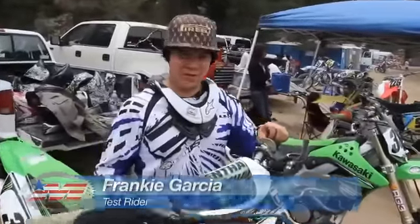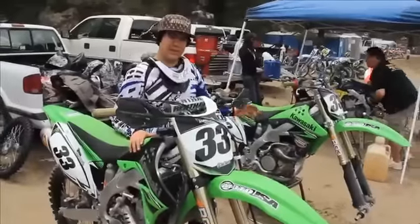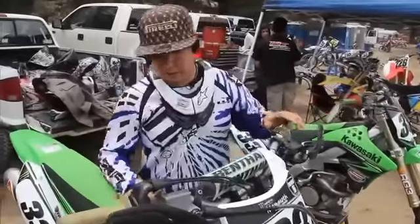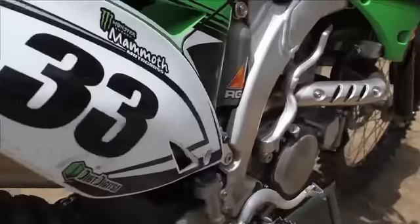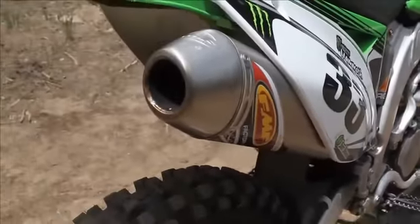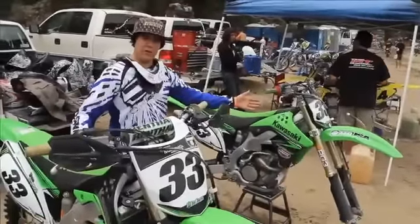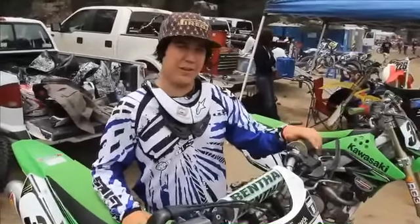We're out here at Mammoth Motocross testing our 2010 Kawasaki KX450F and our 2010 Kawasaki KX250F project bikes. On our 450 for this weekend we've added some RG3 suspension, Frodo brake pads, and FMF exhaust. On our 250 we've added the same parts, but also RG3 triple clamps. We're out here all weekend — six motos, tons of practice, tons of track time — we'll see how it goes.